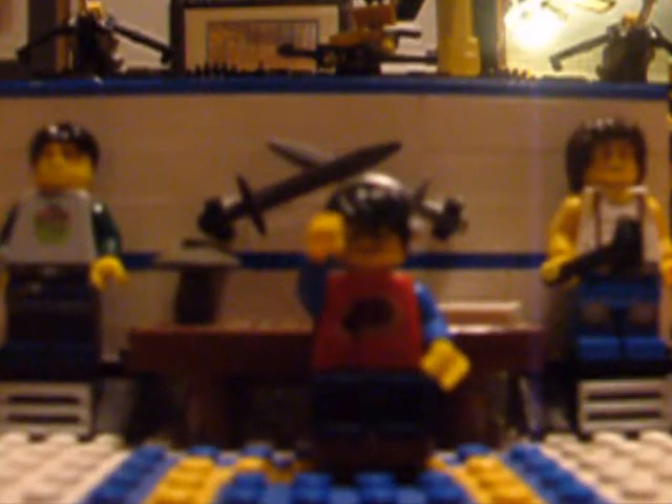Greetings everyone, Archimedes here, and welcome back to another Brickfield Lego video. Today we're going to be taking a closer look at how I designed the Argo II, my latest Mayan creation.